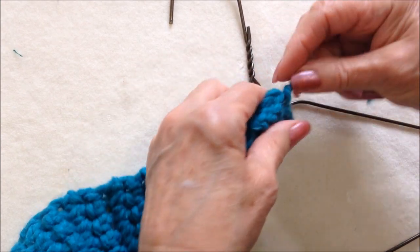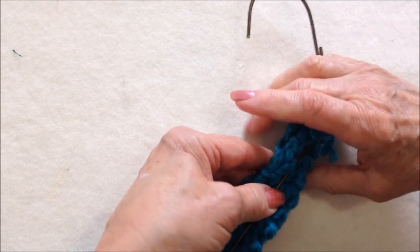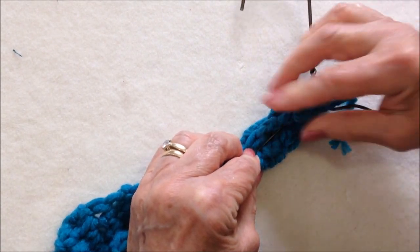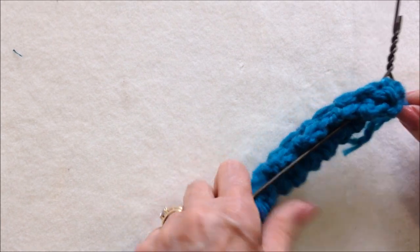The second option for covering the hanger would be to fold it in half, pass it onto the hanger, fold it, and bring it around the hanger, then sew it with the same color yarn and a yarn needle. But method number one is the fastest.